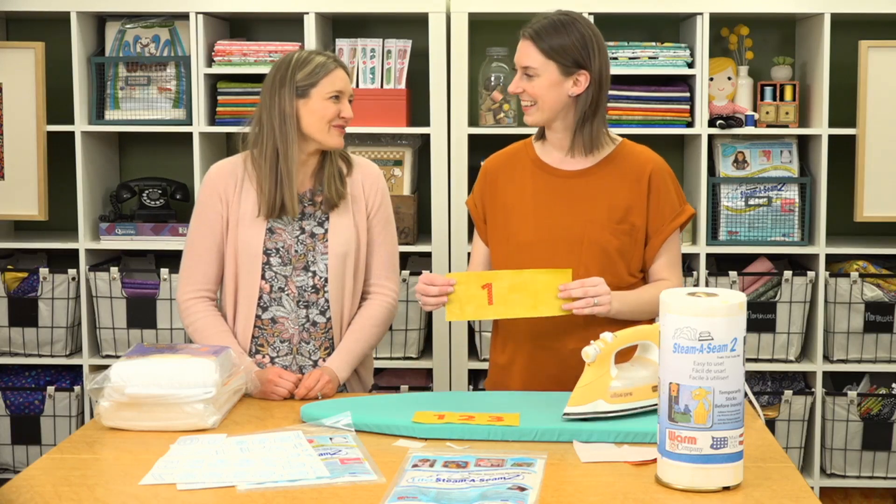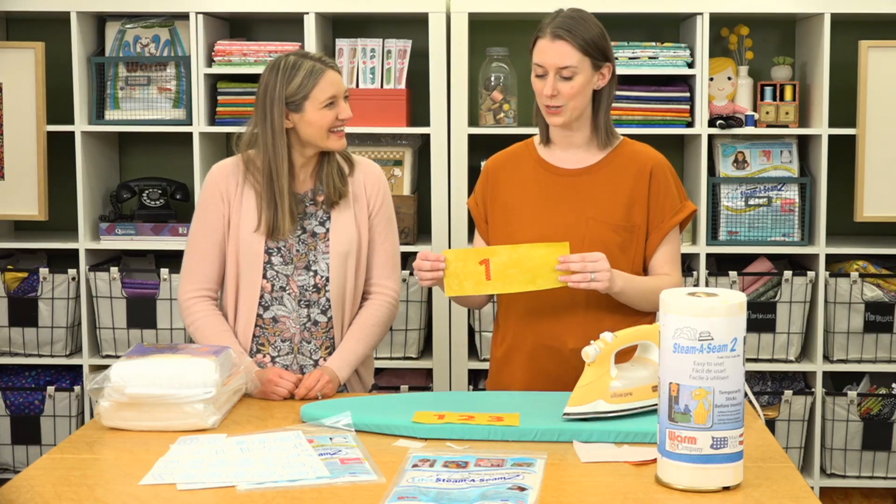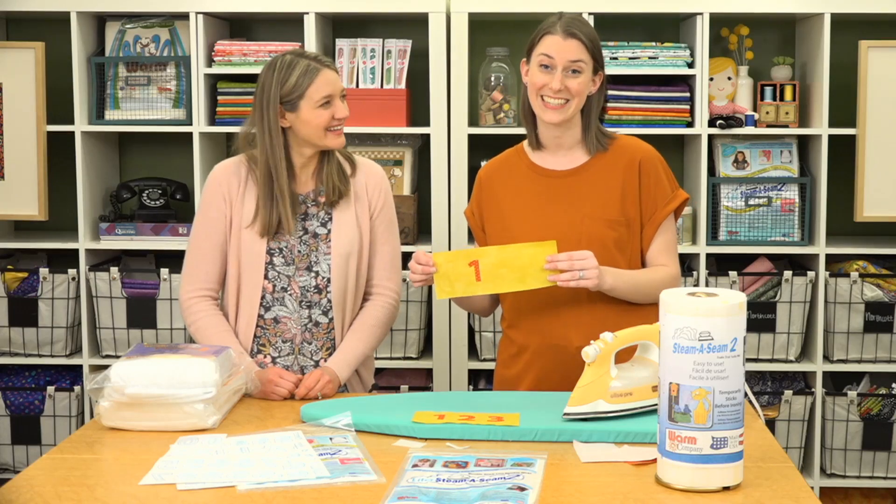There we go — so fun! I'm going to be personalizing all my projects now. This was so easy to do.